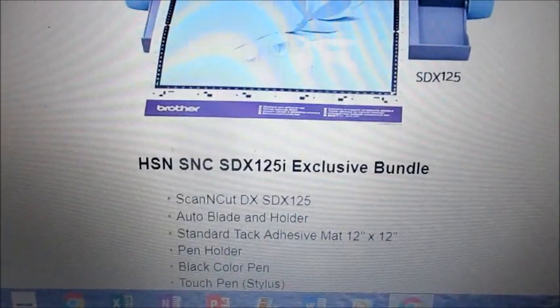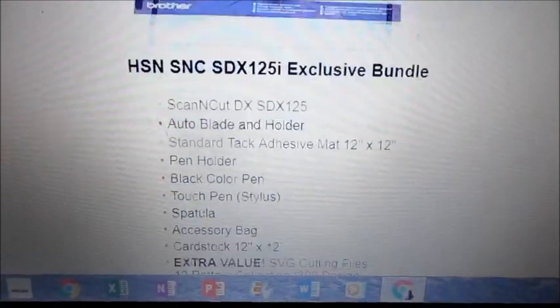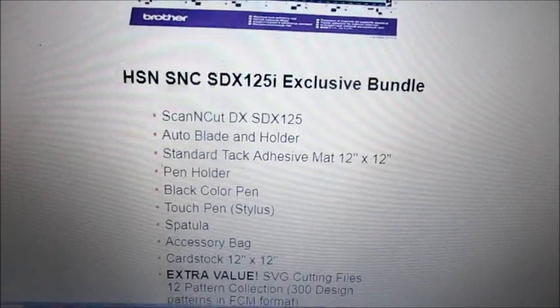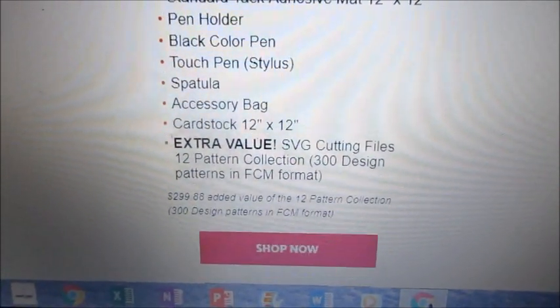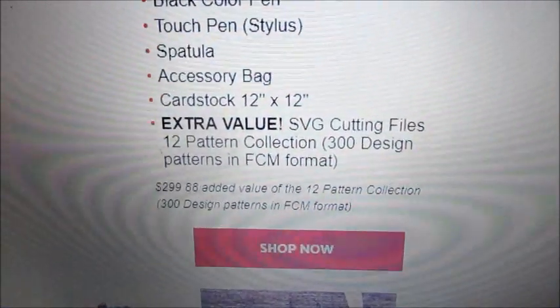This is what you're going to get: the DX 125 — remember the differences, check out my other video — the auto blade holder, the standard tack mat 12 by 12, the pen holder. Remember that mat is exclusive to this machine only. Also included: the touch pen, the spatula, the bag, the cardstock, and they're also giving you the SVG cutting file.